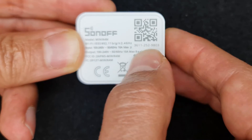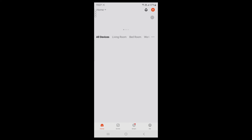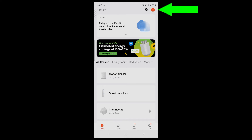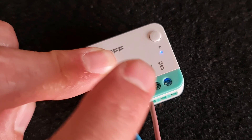We need the QR code while pairing this device with the Toya app. Open the Toya Smart app — make sure it is updated to the latest version. After opening the Toya app, tap the plus button at the top right corner, then choose Scan. Make sure your Sonoff Mini R4M is in pairing mode.